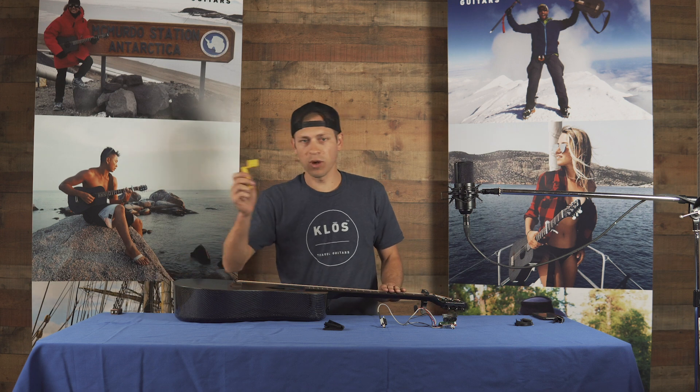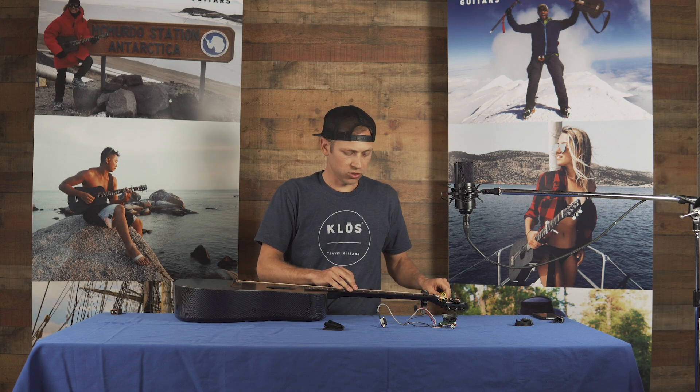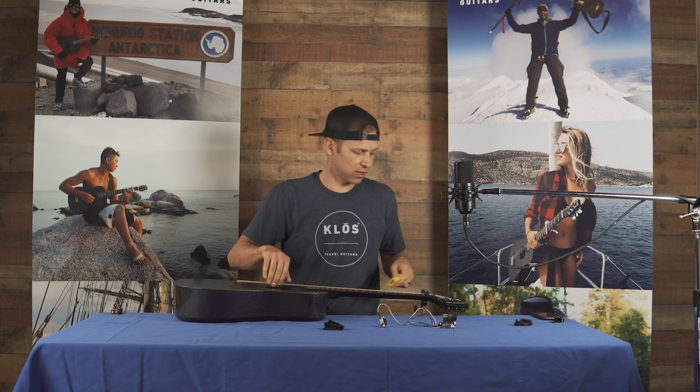I'm going to take a string winder and detune the strings. You don't have to detune them all the way, just enough to reduce the tension to have enough access.